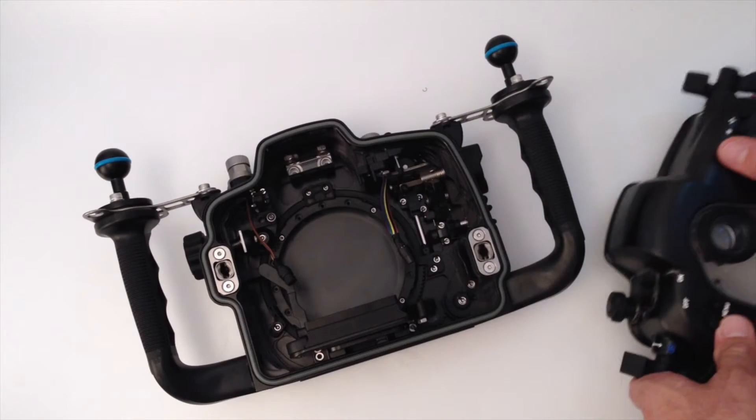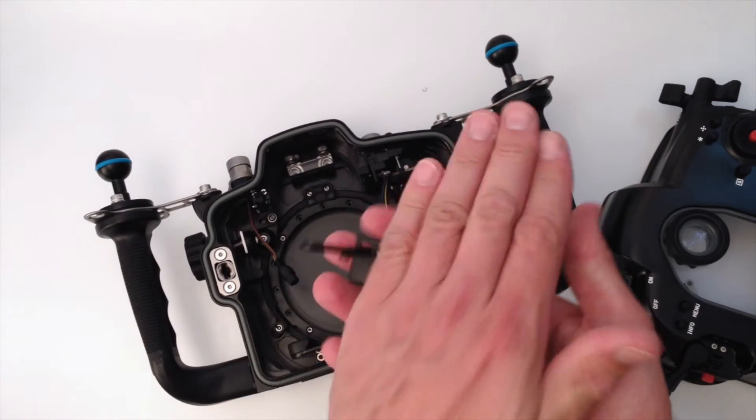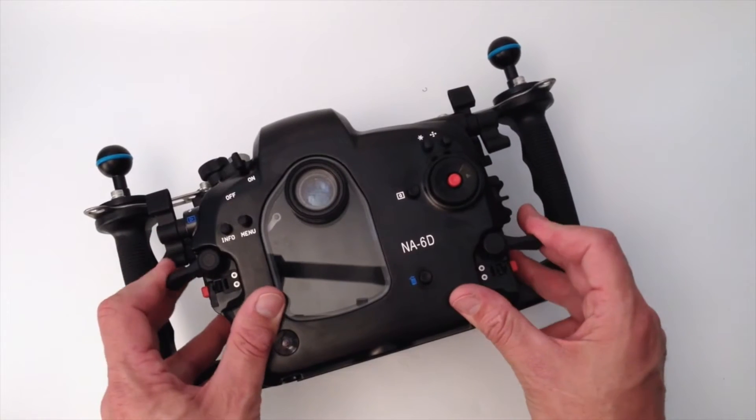But it's very easy to take on and off. This is how you mount the camera: you take off the tray, you mount the camera and it goes straight in here. You lock it and you're ready to close it. And it's really as simple as that.